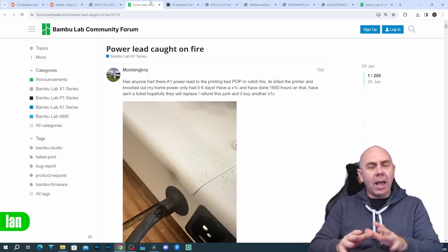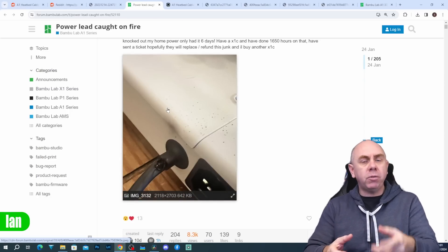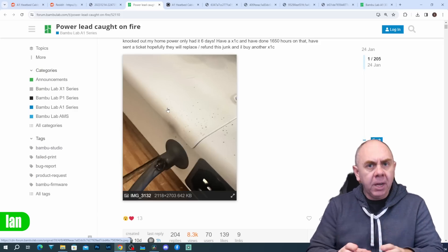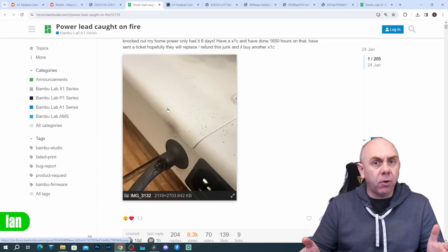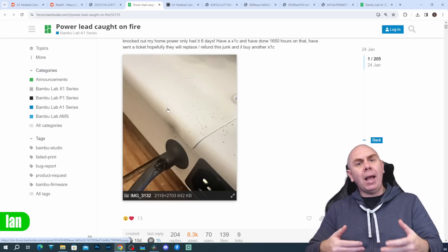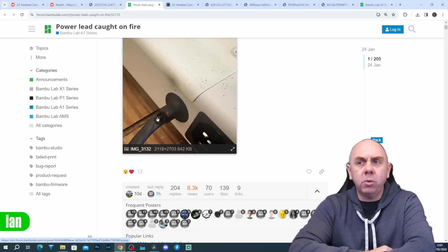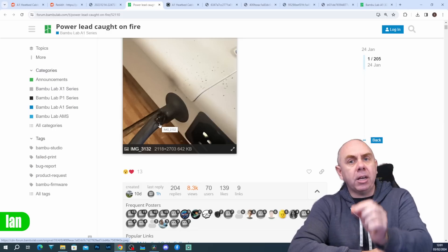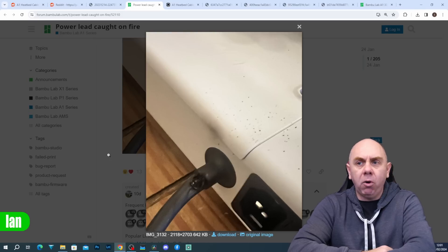The issue has been brought to light over the last week or so, with a number of users reporting issues with the cable that goes from the back of the printer to the heat bed. The A1 series has a mains voltage heat bed, meaning instead of using lower DC voltage such as 24 volts, it uses either 110 or 240 volts to allow the heat bed to heat up quicker. The issue seems to be cables getting damaged around the area where the cable enters the stress relief part at the back of the printer, with a number of users reporting their cables actually burning out.